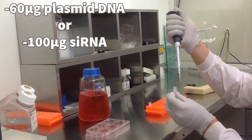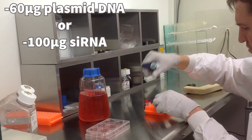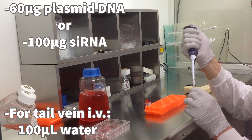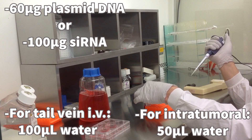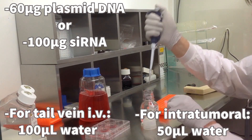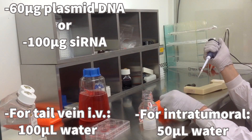Start by diluting 60 micrograms of plasmid DNA or 100 micrograms of siRNA into either 100 microliters of water for tail vein IV, or 50 microliters of water for intratumoral IT administration. All water used is DNA/RNA-free molecular biology grade water.